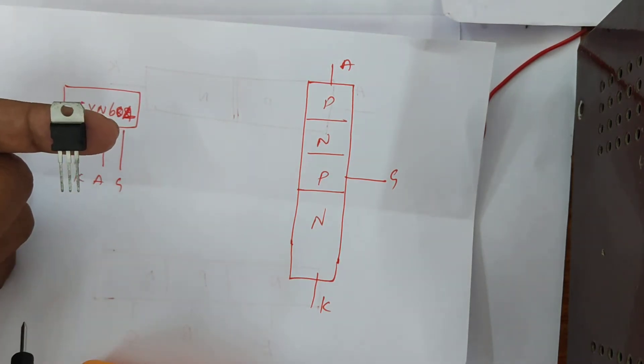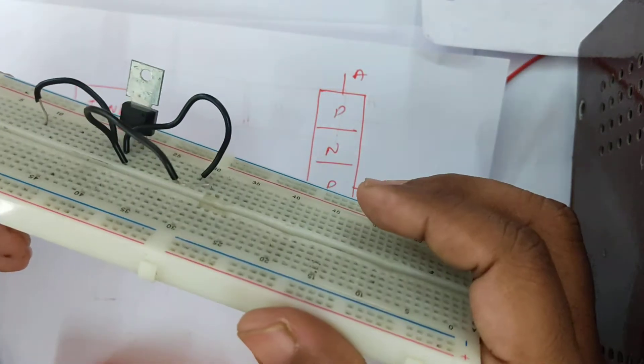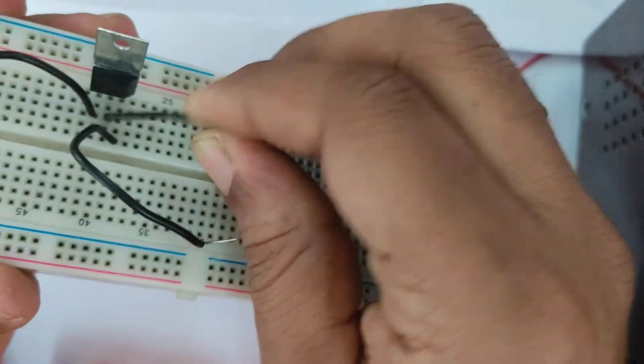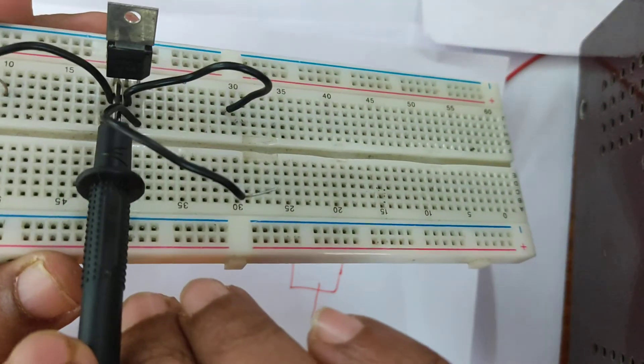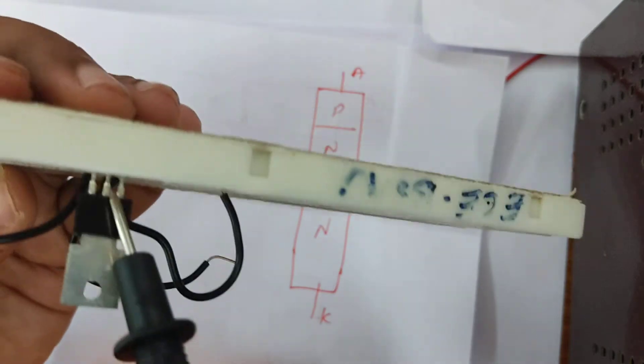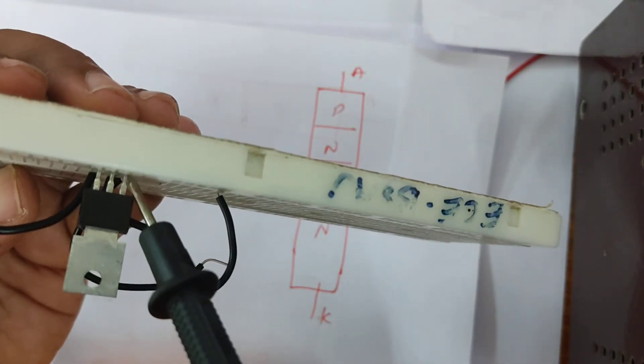I am going to check whether this particular device is working or not. We have connected this particular SCR in the breadboard. As you can see here, the first terminal is the cathode, then the anode, and this is the gate.